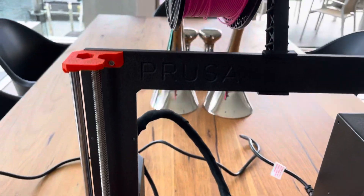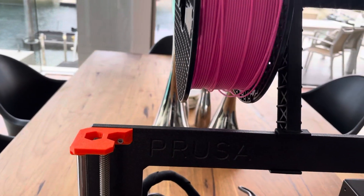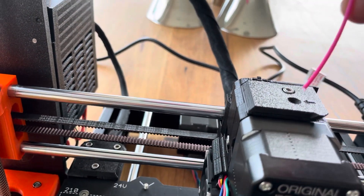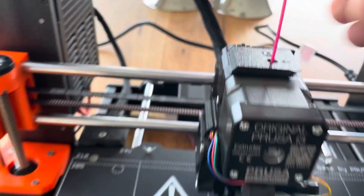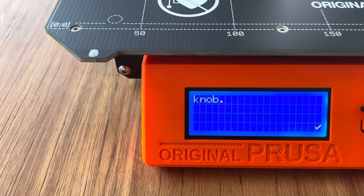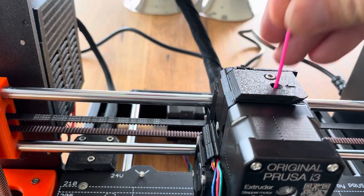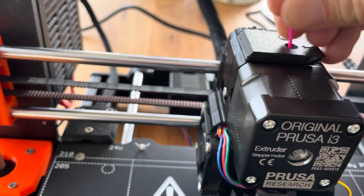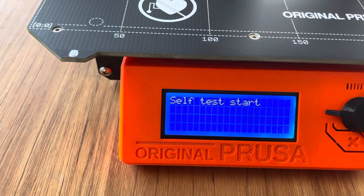I've never done this before. Insert the filament into the extruder and press the knob. Where's the end? I guess that's the... Okay. Press the knob. Move the filament and try again. Hasn't blown up though — not blowing up is a massive win. Push it in a bit firmer. Soft to start.